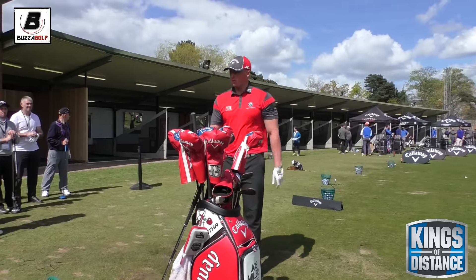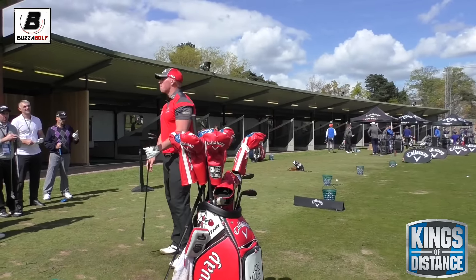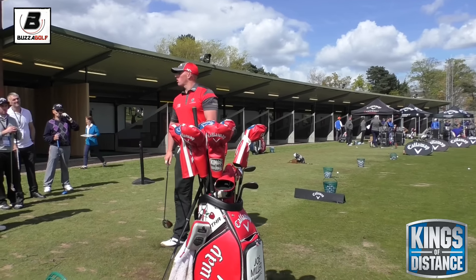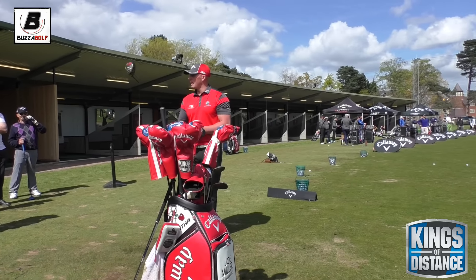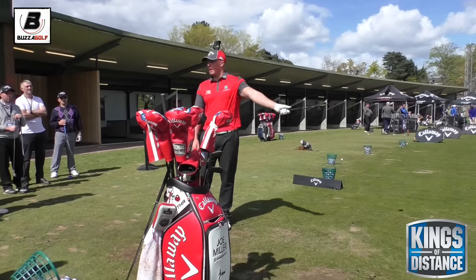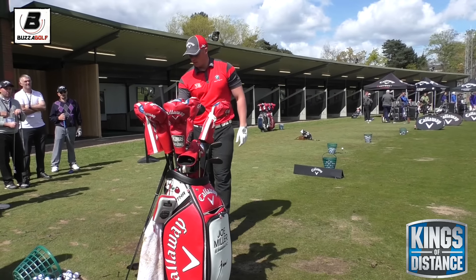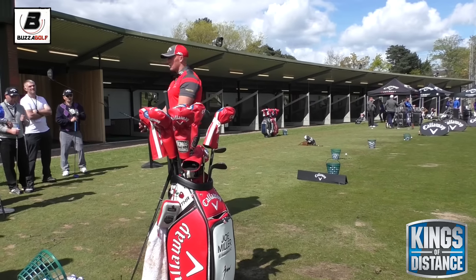I try to teach people to get a bit more distance out of the body in your setup. Have you guys been on TrackMan and FlightScope before? Do you know what all the numbers kind of mean? Obviously you know what club speed and ball speed are, but what we tend to look for in long drive terms is — number one away from ball speed and club speed obviously — but spin rates.